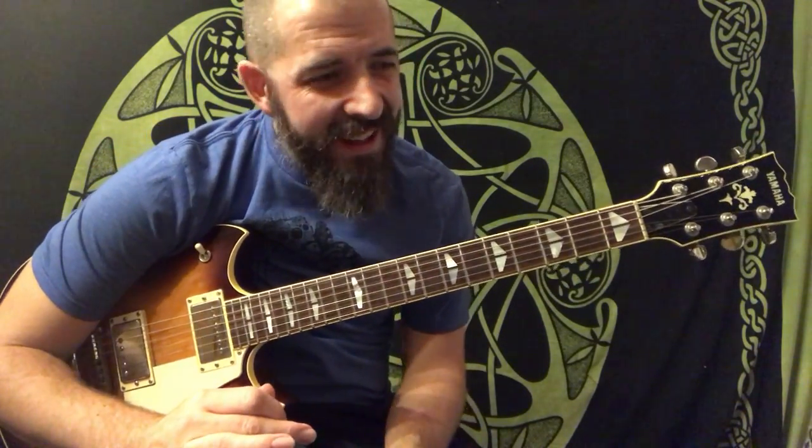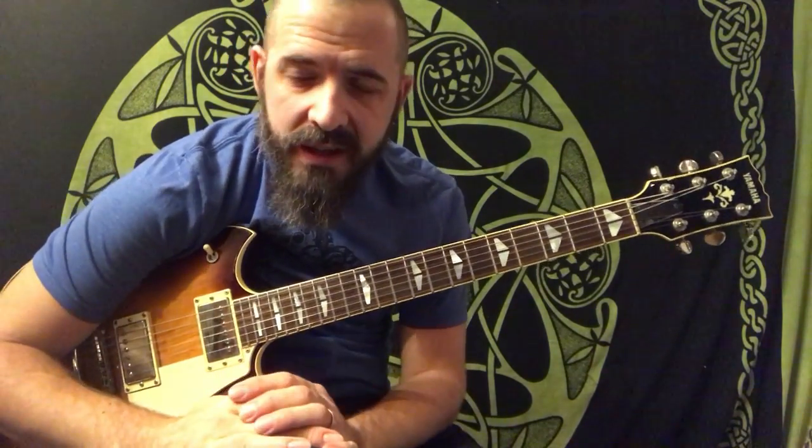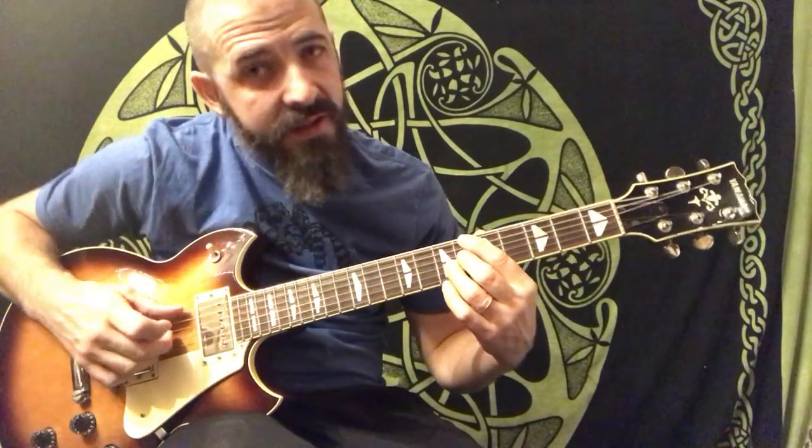Hello, hope everyone's doing well. Jay here, just want to come out and give you guys a quick, simple, jazzy, bluesy lesson. What I'm going to talk about is this little chord move here.